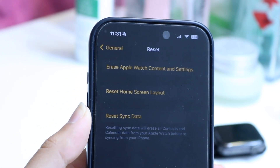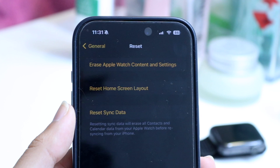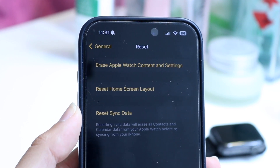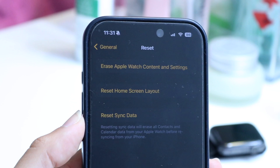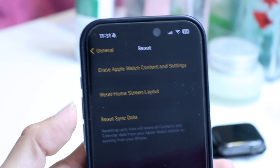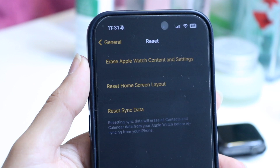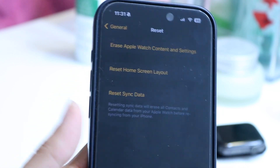Keep in mind that if you reset your Apple Watch, it's going to delete everything off of it — it's going to erase your whole entire content and settings. So keep that in mind. If you can't remember the passcode at all, then this is your best option. Click on 'Erase Apple Watch Content and Settings,' and then type in your Apple ID passcode. It will then go through and reset your Apple Watch.